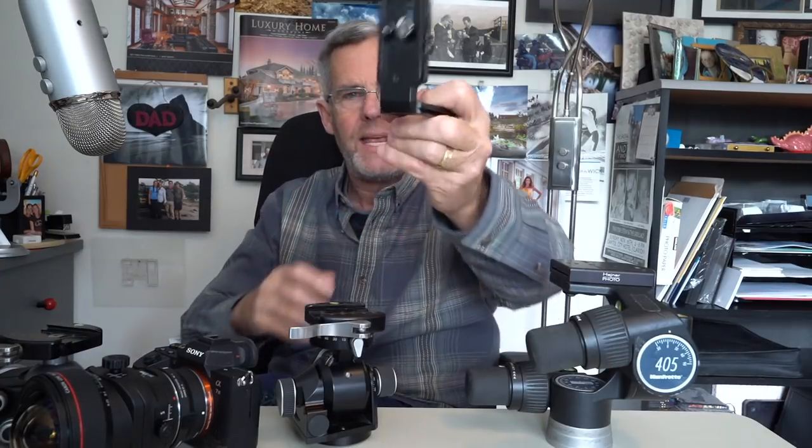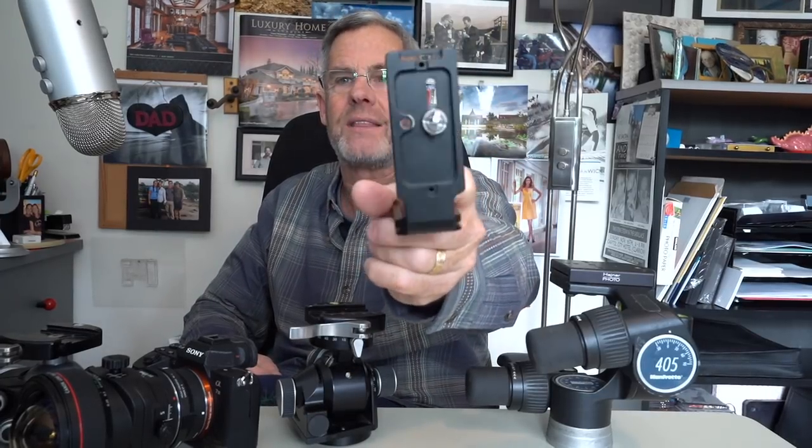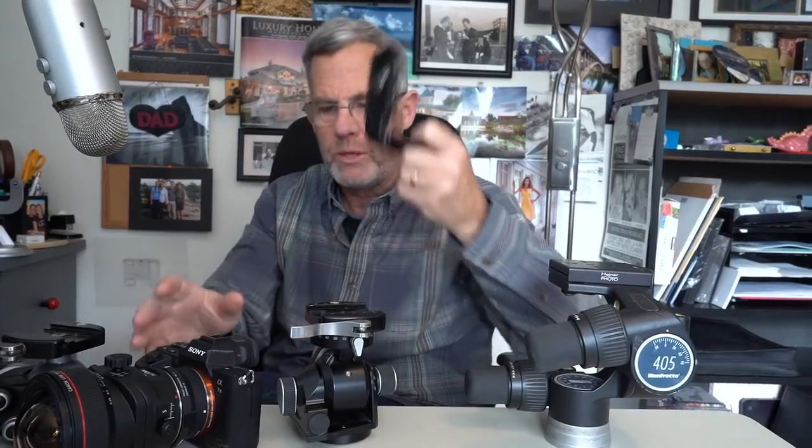Another thing I really like about the Sunway Photo is it doesn't use an Allen wrench — it has a thumbscrew so I can use my fingers to tighten it up. You can also use a screwdriver, but I really like that I can put it on and off without an Allen wrench. It is so nice.